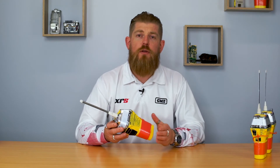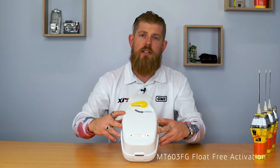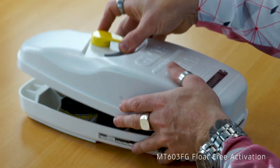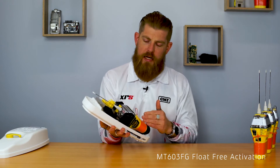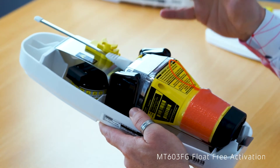The MT603G is also available in a float-free configuration, which looks quite different to your standard EPIRB. The float-free configuration refers to the mounting bracket, which is designed to be mounted on the wall of a vessel. In the event of an emergency and the boat sinking, this EPIRB will automatically release at a depth of between one and four meters through the use of a hydrostatic release unit inside the housing. If we open the housing up, you'll see an MT603 EPIRB inside and also the hydrostatic release unit, or HRU. As water pressure increases as the vessel sinks, the HRU will activate, releasing the cover and the EPIRB, which will float to the surface and automatically start transmitting.